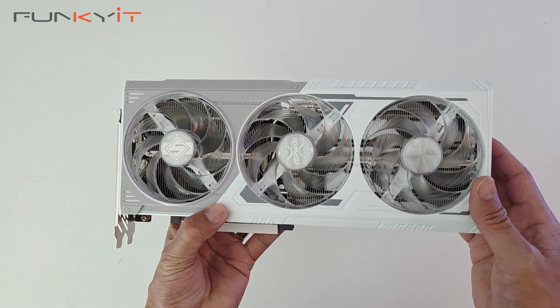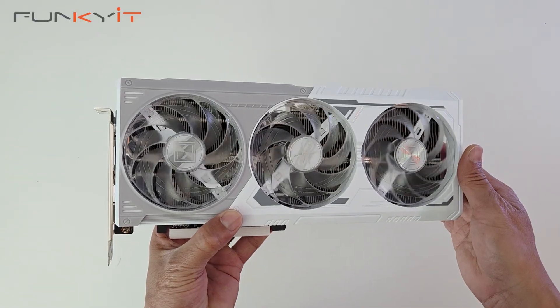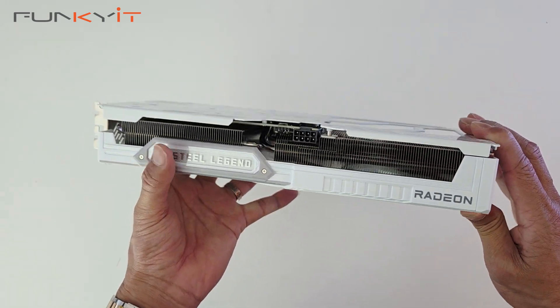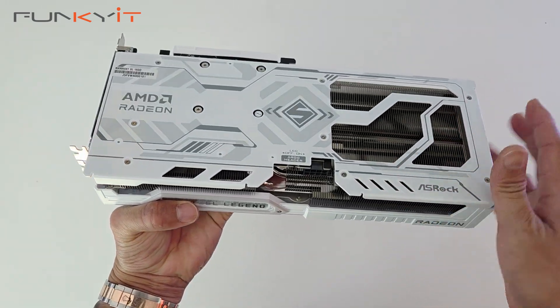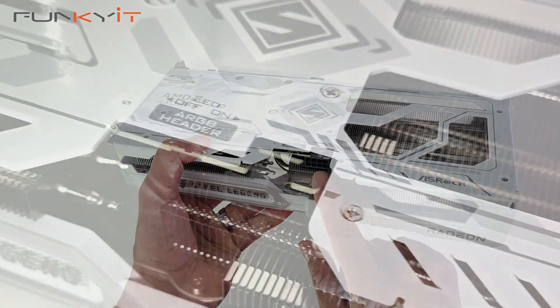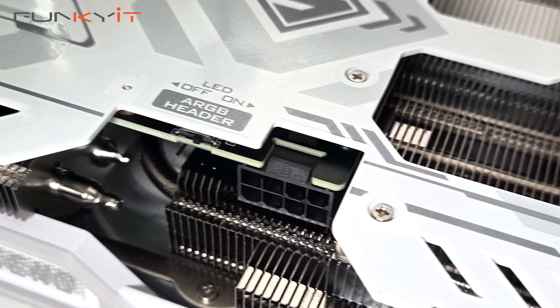The card is cooled with a triple fan design with striped ring fans and it comes with a nice large heatsink and a solid metal backplate. At the centre of the card there's an 8-pin PCIe power connector, and there's also an RGB header.